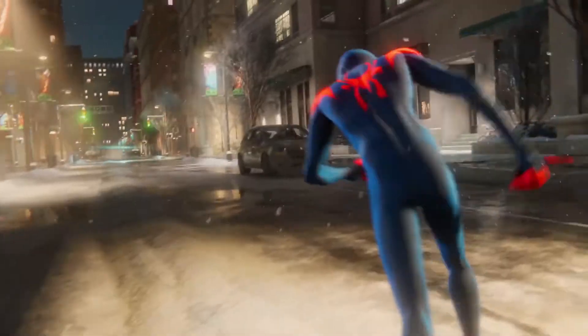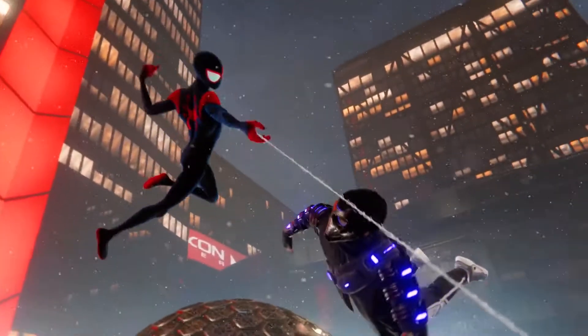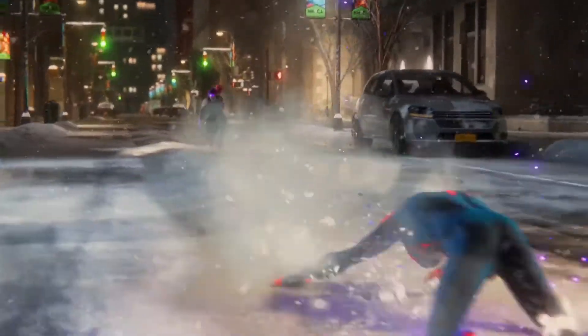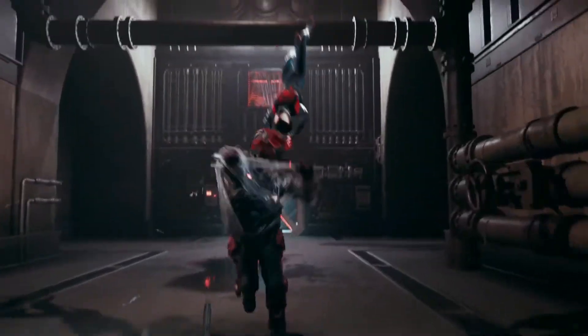Two things to note here. The special framey animation effect you see is an equippable suit mod called Vibe the Verse, meaning that you can unequip the effect and even apply it while wearing other suits.